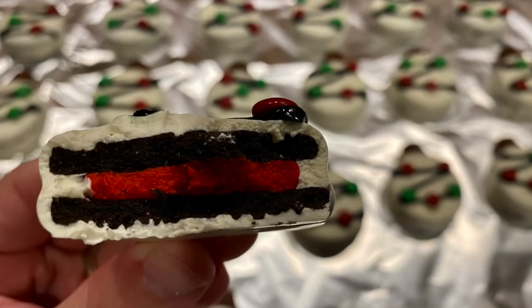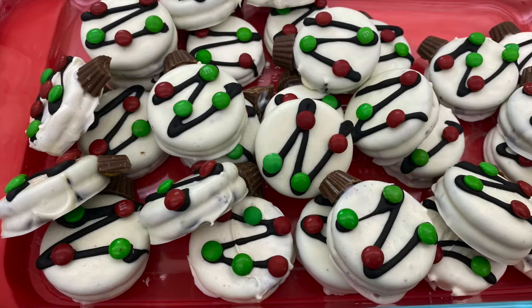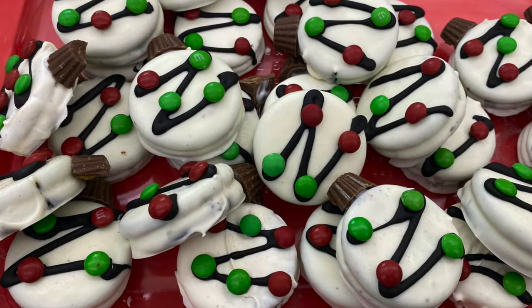These are so delicious and really cute. I hope you make them and I hope you'll let me know how it goes. Thanks guys, see you next time.